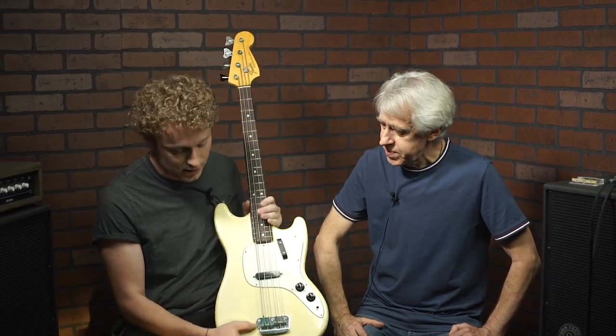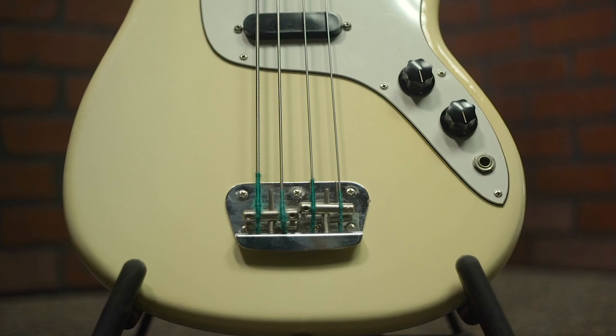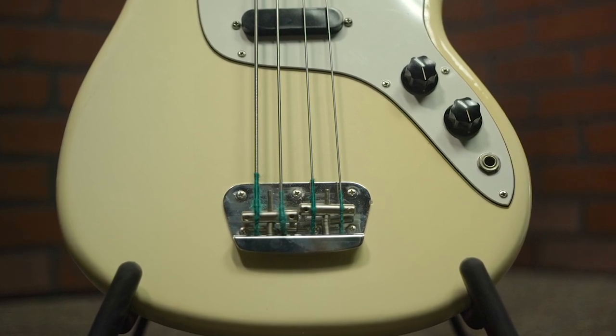What kind of problem is that bridge? The problem is that two strings are sharing one saddle, which means you kind of have to give a little bit of tuning on one string to get the other one in tune, so you can't really get all four in tune at once. What you need to do is split the saddle so that every string gets their own — which is exactly what we did.